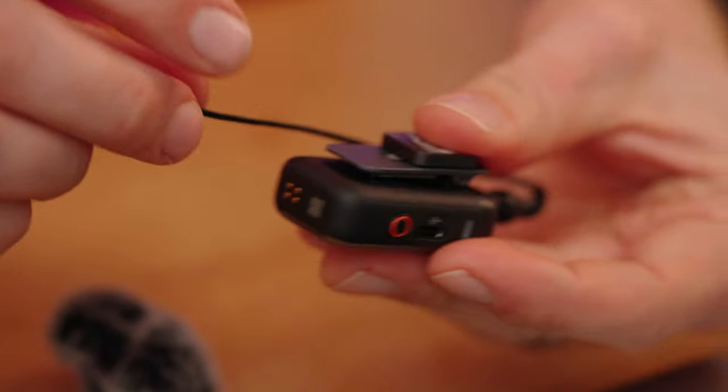Now let's go through the transmitter settings. Swipe up and go once to the right to access the transmitter settings menu. The first setting is the low cut filter, which filters out all frequencies below 100Hz. This is very useful if you have rumbling noises like an air conditioner in the background — it can be a very efficient way to remove those frequencies. The noise cancelling feature is good too, but for certain low-frequency noises the low cut can be more effective.